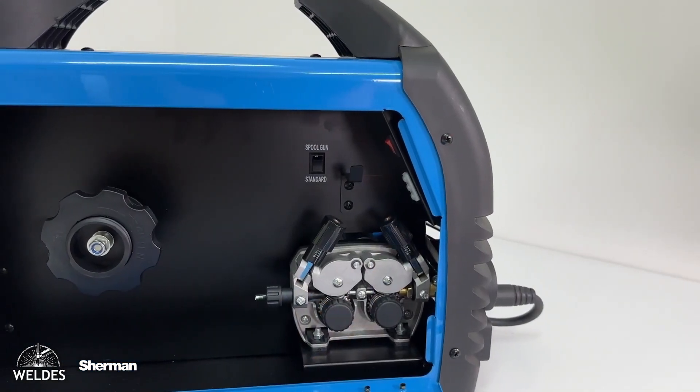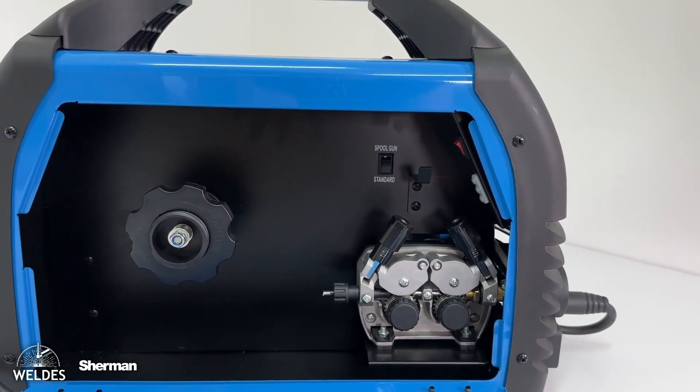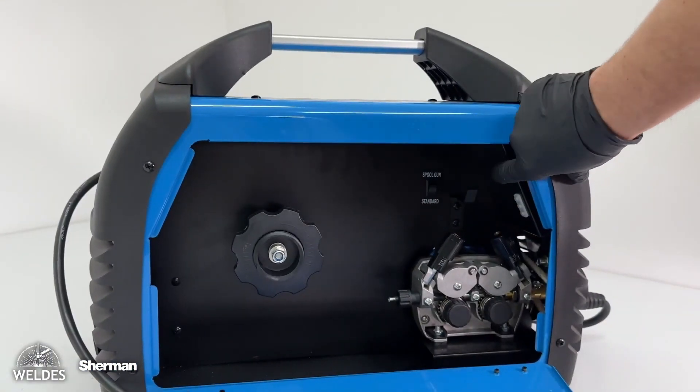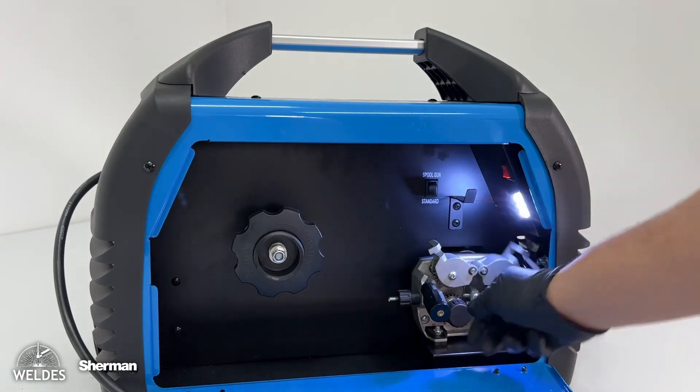First of all, this model — which is rare in 200A devices — is equipped with a solid, fully aluminum 4-roll wire feeder. It can easily handle torches 3, 4, and even 5 meters long.